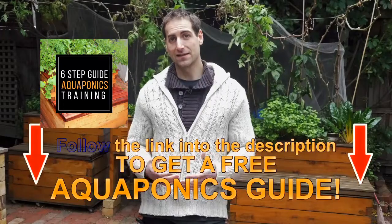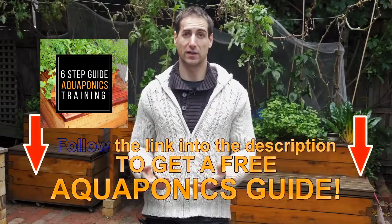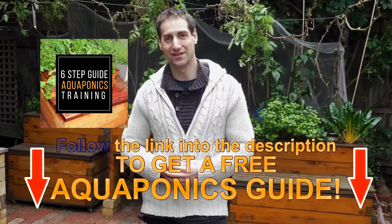I hope that answers your question and I hope you're going to enjoy eating some white flesh trout. If you have any questions about this topic, please leave your comments in the comment section below the video. Don't forget to give a like if you enjoyed this tip, subscribe to the channel for new videos, and you can also access a free six-step guide to build your own aquaponics setup — linked in the description below.